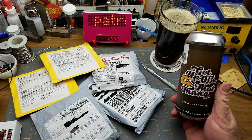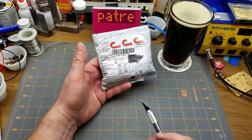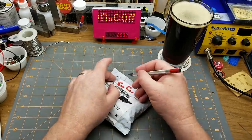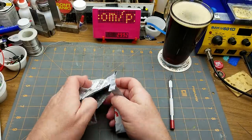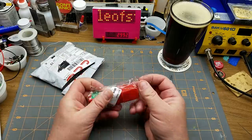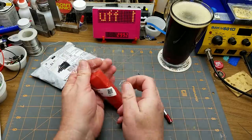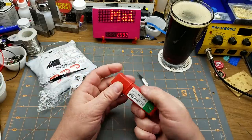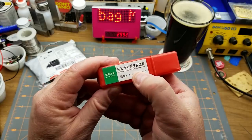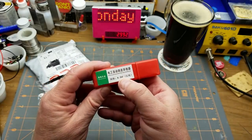First up we have a wire connector — feels pretty heavy actually. It's an electrical automatic peeling line device, 4.0 meters squared. It's hoppier than I thought but it's not too bad.